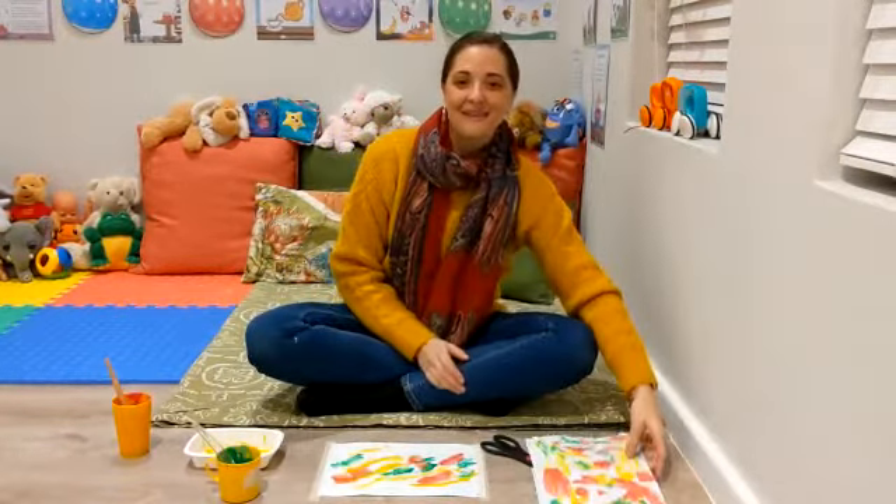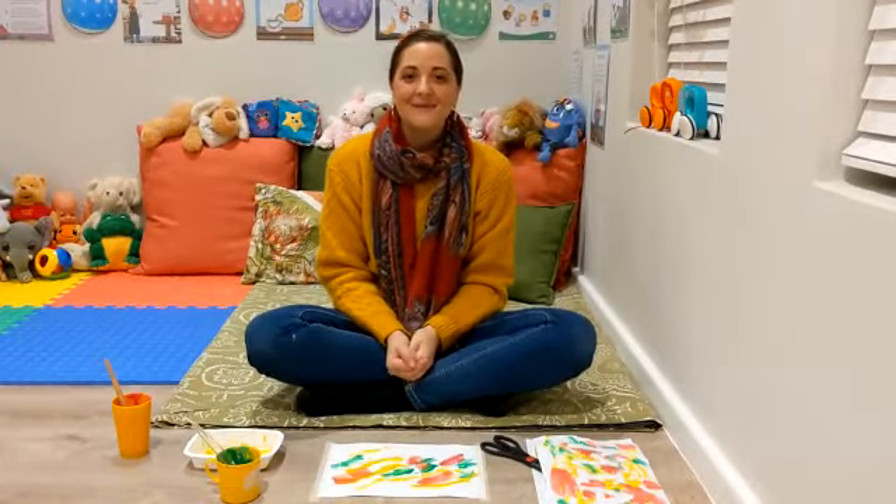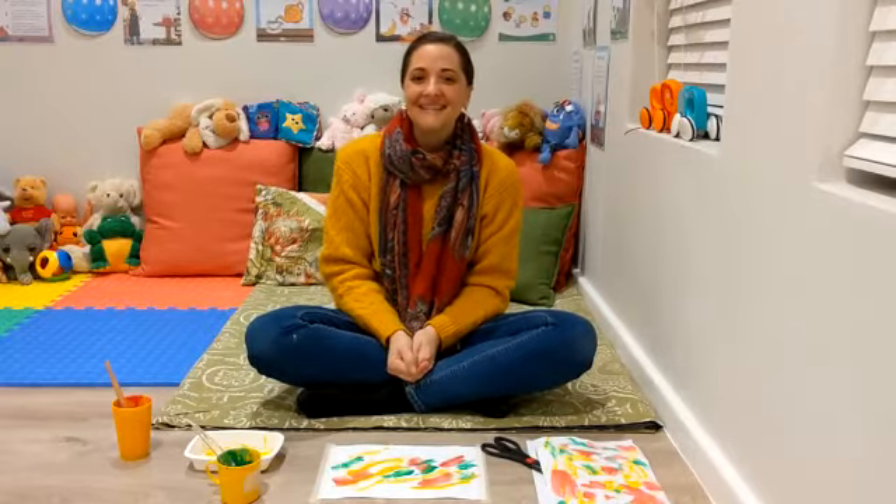I hope our Bluebells have lots of fun with their painting and artwork. Remember to send us some pictures if you get around to doing this artwork. See you next time. Ta-ta!